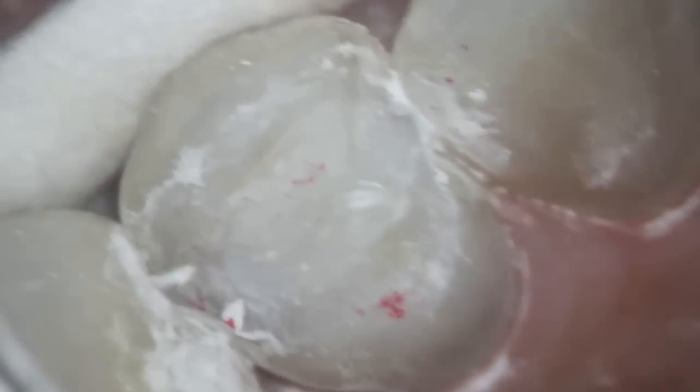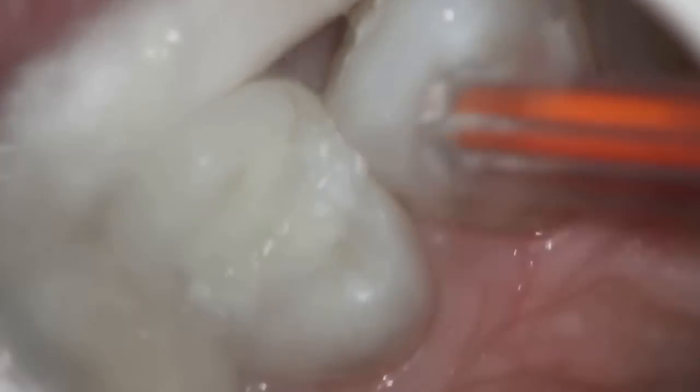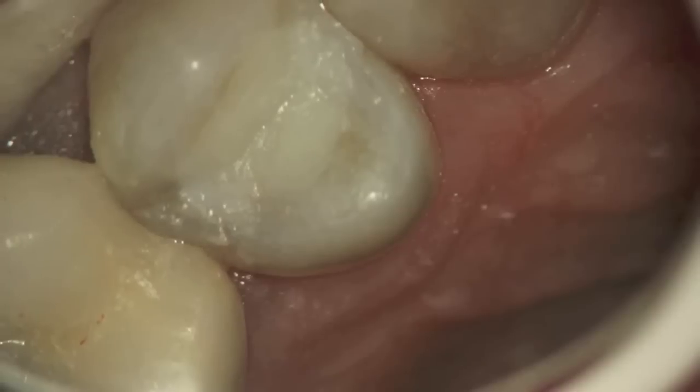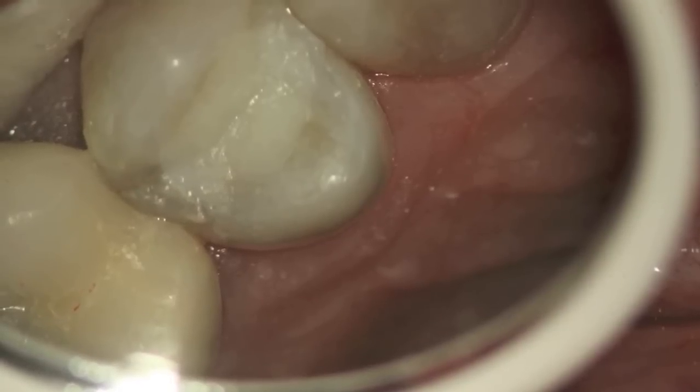That's what the red dots are that you see — it's the patient biting down and making sure they're not hitting anything too hard with regards to the filling. And when we're finished, we go ahead and polish it so that it's nice and smooth and won't have any irritation to the patient's tongue. And there you have it — it's polished, looks nice, and should last until we do the crown or onlay.